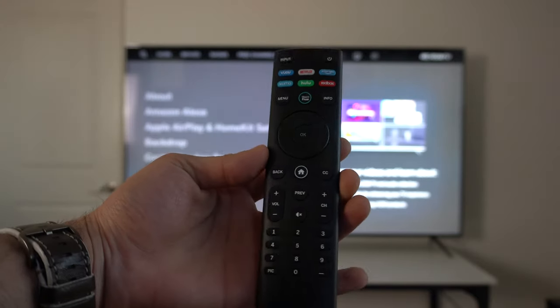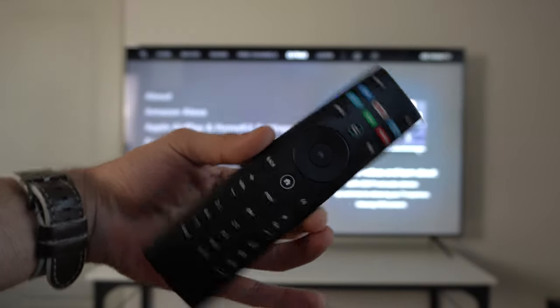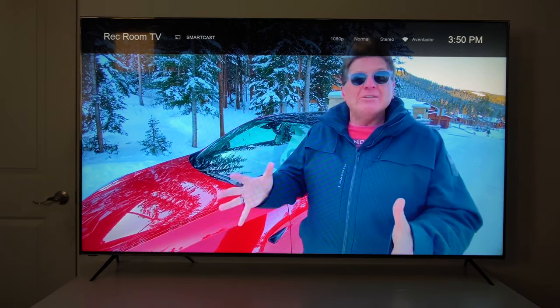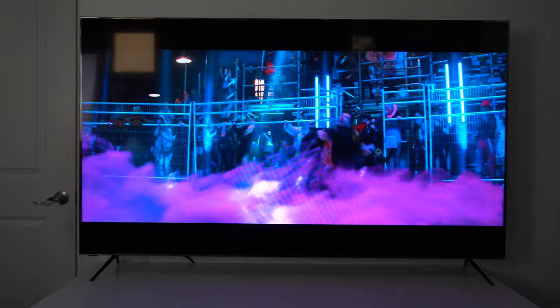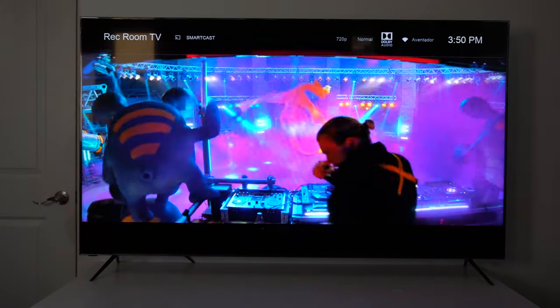The remote control to the television also has a couple of interesting helpful tools. The information button, when pressed, will tell you the resolution of the video you're watching, as well as the time and whether the video is buffering. It will also tell you if the content is Dolby Atmos and provide a couple other pieces of information as well.